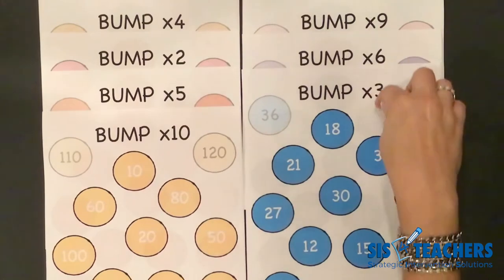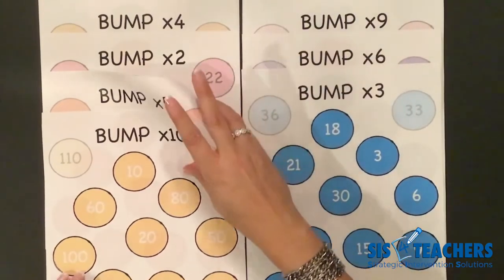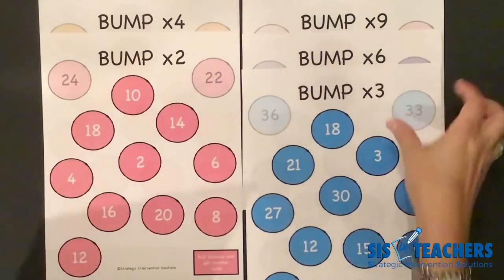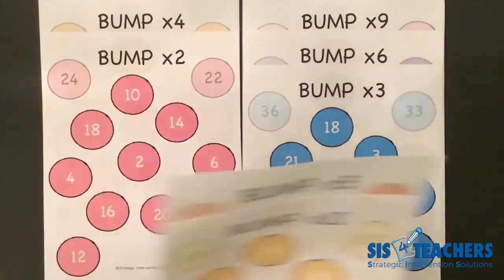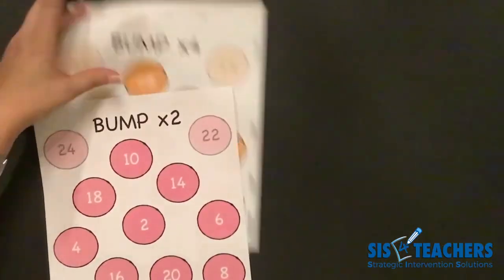The order is 10, 5, 2, 4, 8, then 3, 6, 9, and 7. In the previous video, we were practicing fives. So we're going to pretend that we've moved on from there, and we are going to use our multiplication times 2 in this next game.